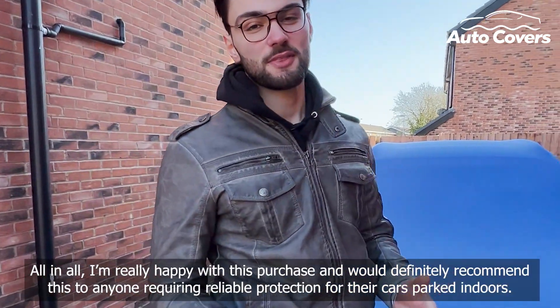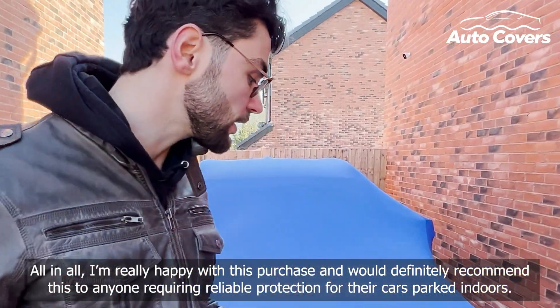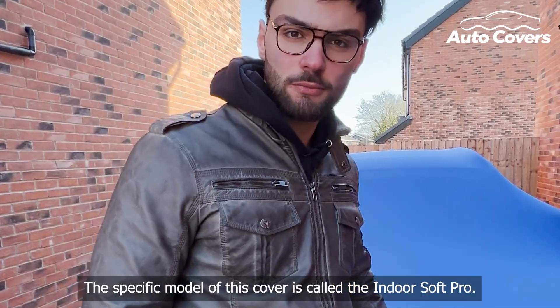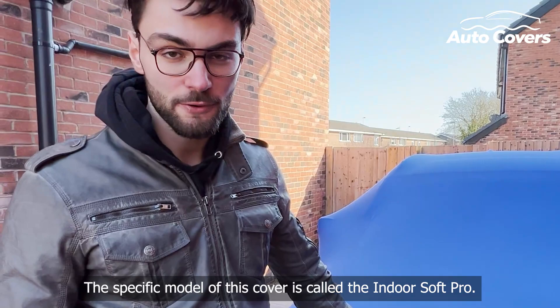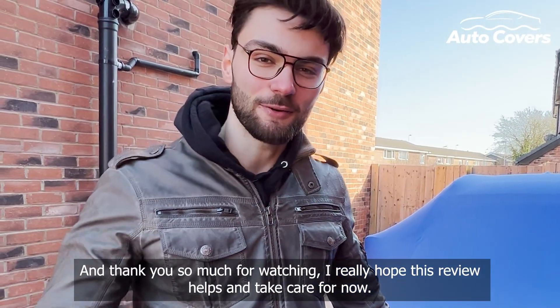All in all I'm really happy with this purchase and would definitely recommend it to anyone requiring reliable protection for their cars indoors. The specific model of this cover is called the IndoorSoft Pro. Thank you so much for watching, I really hope this review helps — take care for now, bye bye.